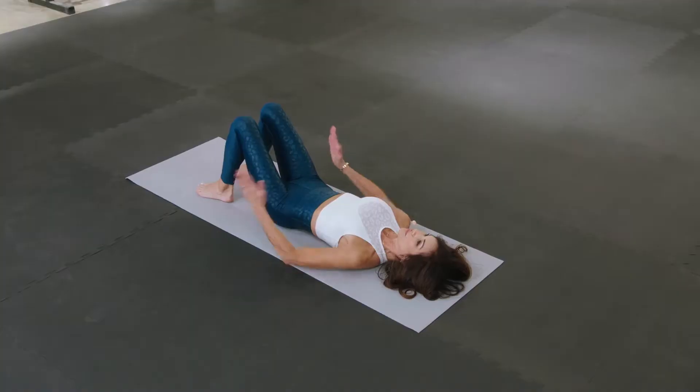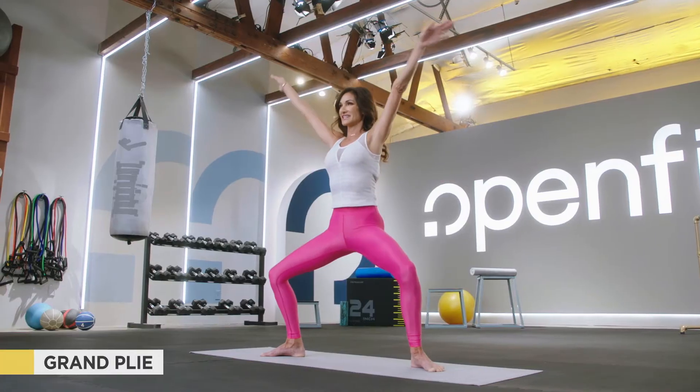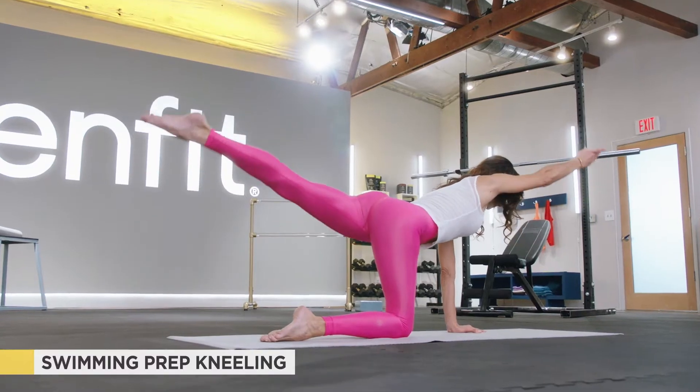We start with the fundamentals: the alignment, the breath, and then we go to Pilates flow at a quicker pace with more variations of each exercise. They're always doing the same thing, but we change it up in choreography or in the exercise, making it just a little bit more challenging.